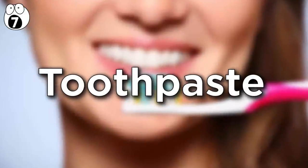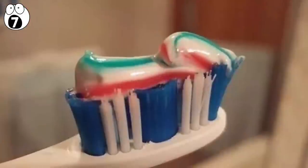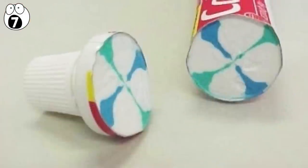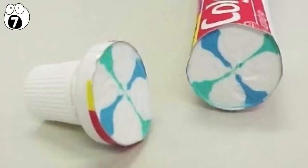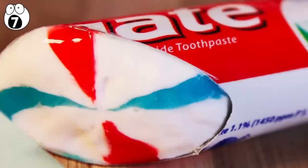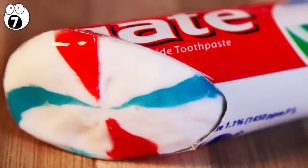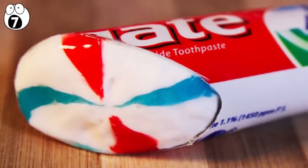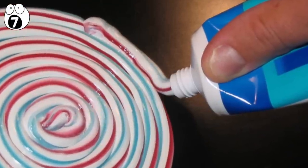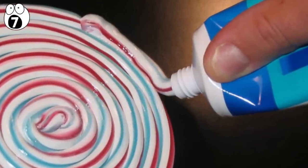Number seven: toothpaste. Ever wondered how the stripes in your toothpaste don't get mashed up? This cross-section reveals all — well, most of it anyway. It reveals that firstly, the stripes aren't coiled up inside the tube, but instead, the tube contains one big core of striped gel and paste. When you squeeze the tube, this large cylinder of paste gets forced through a smaller tube and compacts.